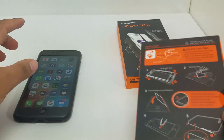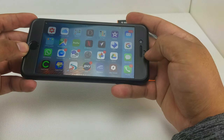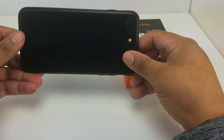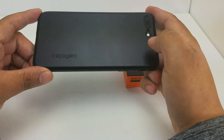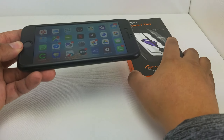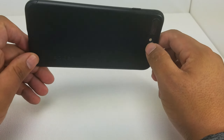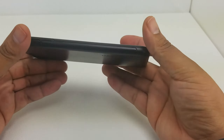Let's go ahead and show how the case will go on. Right now the phone has had the case on it for about a week, so you can see some dust collected around the edges and some fingerprint smudges. I wanted you to see how it looks after a week's use — almost like buying a new car, it looks great at first, and then after a week, you know.